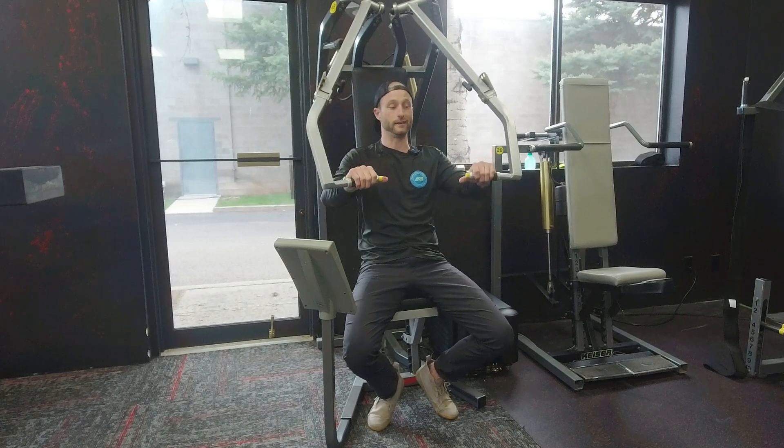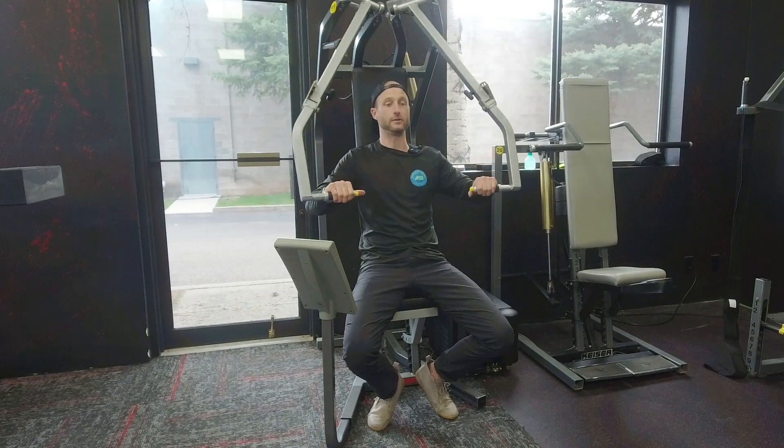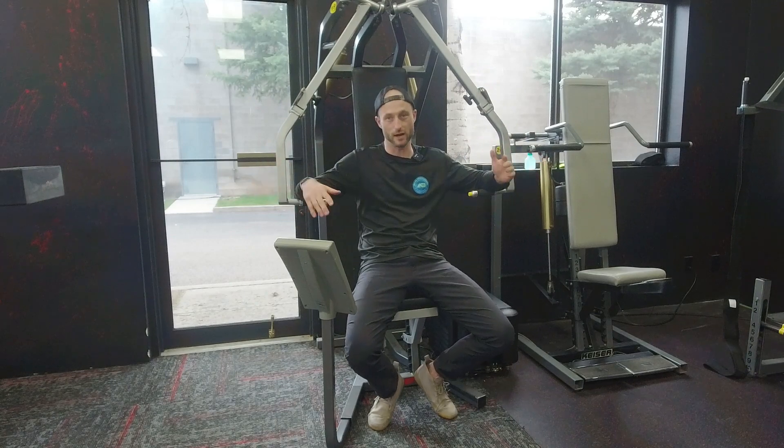Conversely, if you're feeling only pecs, you can get about halfway out and then try to push your hands away from each other. While they're staying on the handles and not moving at all, it's your intention to push them apart as you operate, and that will bias your triceps a little bit more. You can get an even balance of both if you're feeling a predominance of one versus the other.